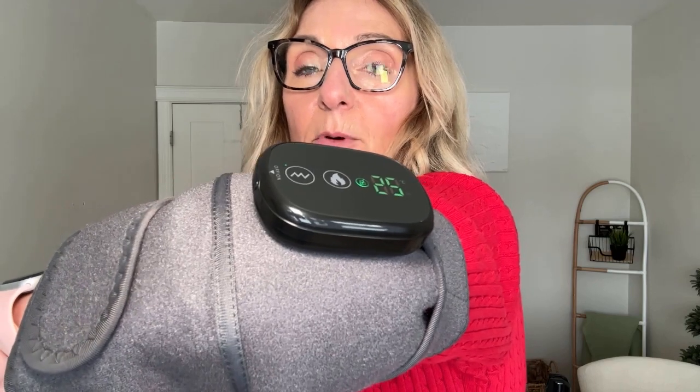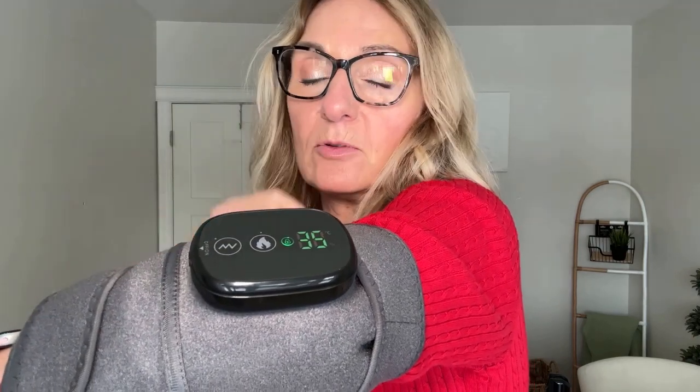You can hear it vibrating, and now I'm going to add some heat — it's getting hotter every time I press this button. If I press it again, it changes the vibration frequency. You can hear it's vibrating a little quicker now. It seems to have three different settings, which is great, and I can feel it starting to heat up as well. It's actually really nice.